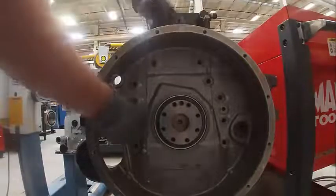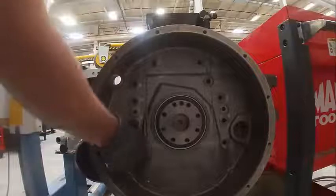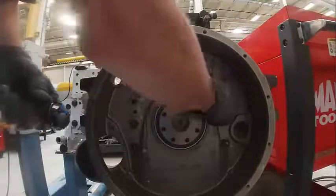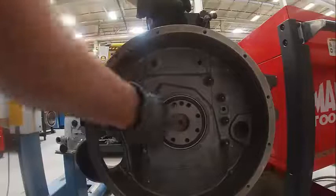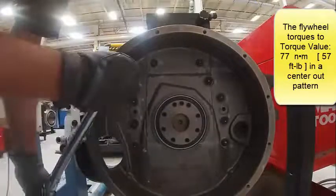Cummins wants us to go through and check the runout on this. Once we get all these bolts in, they allow 8 thousandths runout, which seems like a lot. Now as we get all these bolts in, torque to like 57, we'll have to look again. And then we'll check basically how round it is on this edge. We're going to torque these in a pattern — they've actually got a mark.